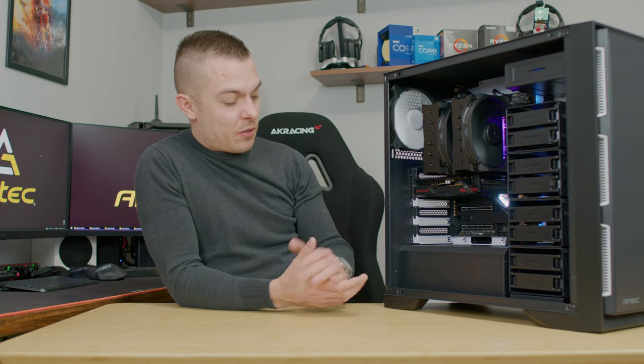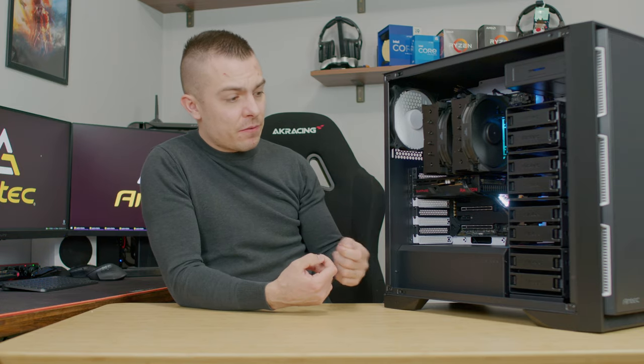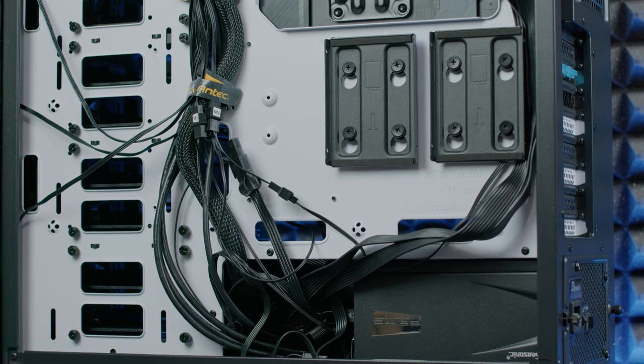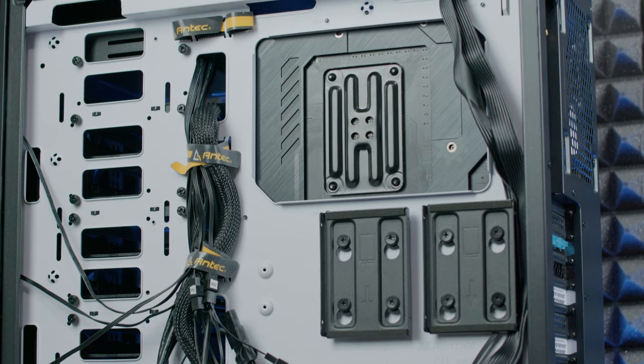This case reminds me of when I was working as a systems engineer and we had a few of these - they proved to be outstanding. I'm really satisfied with it in terms of massive storage capacity, silent operation, adjustable fan speeds including a pause function, and clean cable access from the back for all your drives.